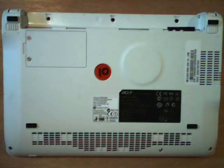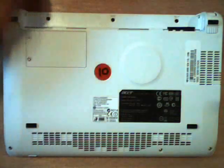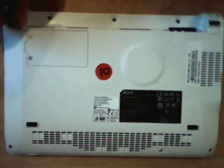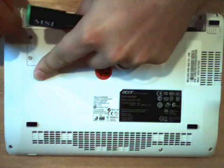So here we have the back of our Acer Aspire One Netbook and as you can see I have removed the battery. There are eight screws that we need to remove: six that are visible and two that are hidden. Here are the visible ones — one, two, three, four, five, six — and then seven and eight under these rubber feet. So I'm going to delicately and daintily pry the rubber feet off.